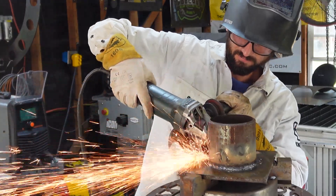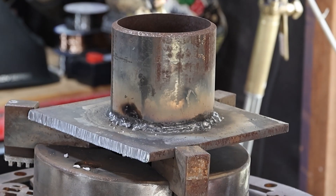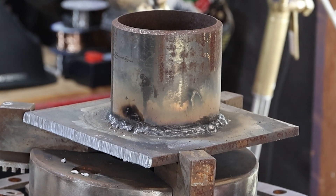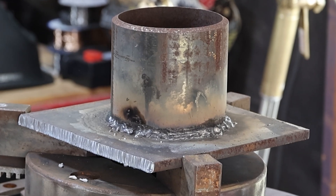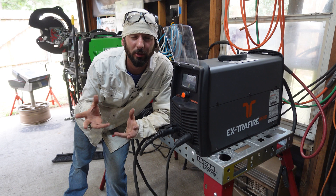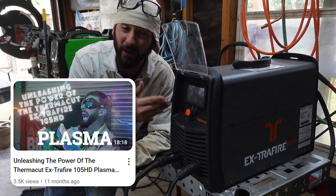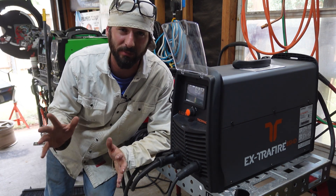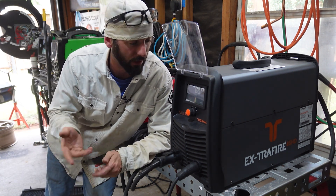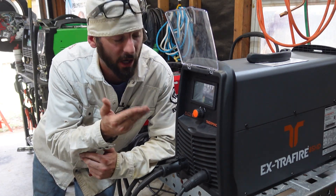I'm really only familiar with carbon arc gouging — I haven't done a whole lot of plasma gouging. So we're going to test out this Extra Fire in its gouge mode and see what amperage we need, whether it's too much, not enough, and everything in between. Now if you want to learn more about plasma cutting in general, we've got a really cool video where we used this Extra Fire and did a whole lesson on plasma cutting, what it is, and the cutting power it's capable of. But what we didn't get to test is its gouge mode.